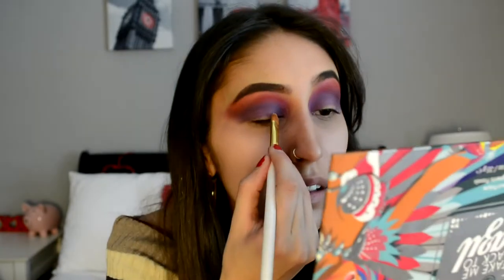Once I have all those colors on, I'm going to be taking some concealer and just cutting my crease.